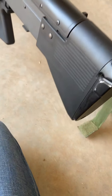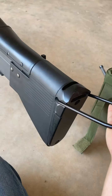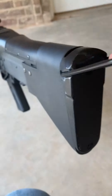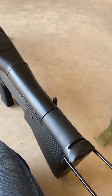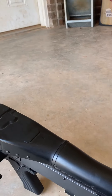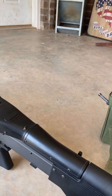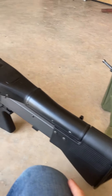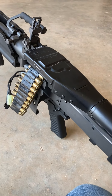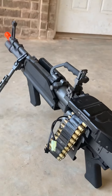You have a shoulder rest right here that will come in handy a lot because the stock has nothing on it — it's just a really smooth stock. I wish they would have added some texture, like on the rear end of an AR-15.